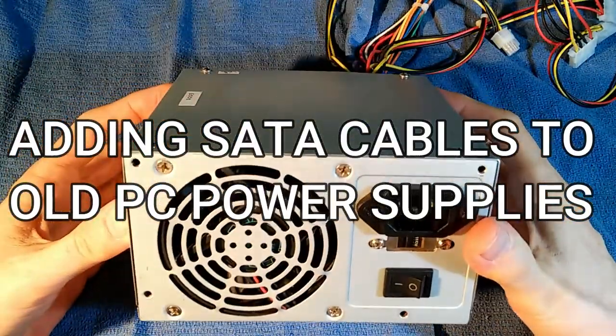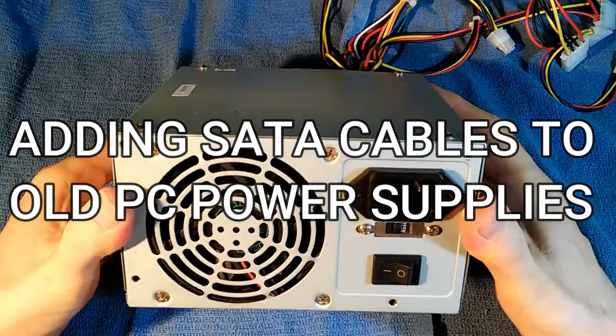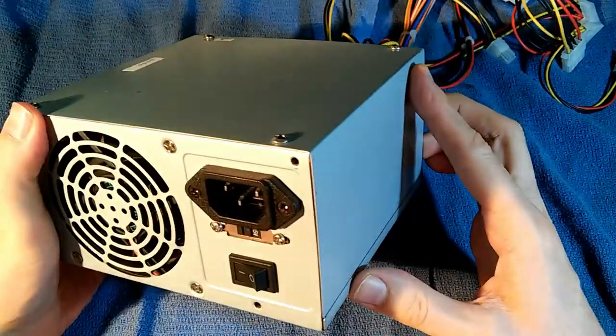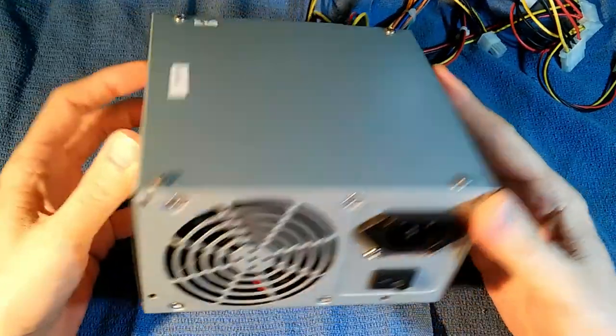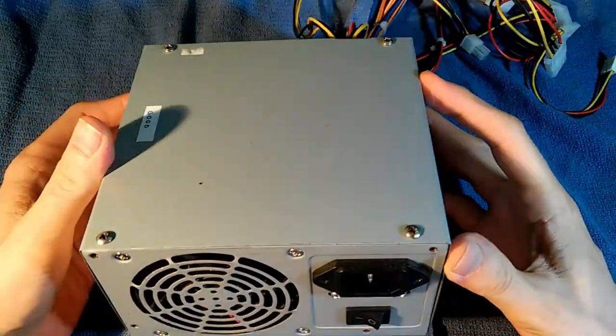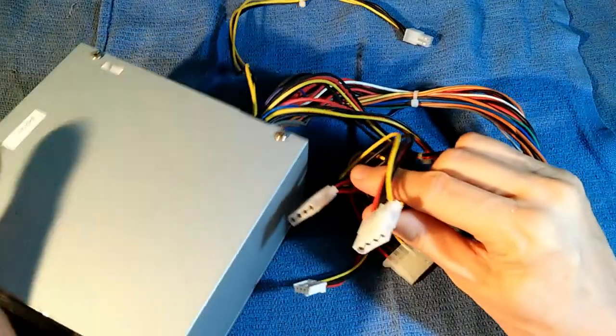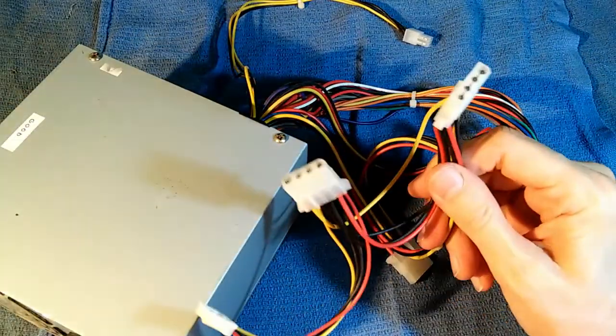This is an old personal computer power supply. For any of you who have been tinkering with computers for a while, you probably have a number of these lying around in your spare parts. The problem with this power supply is all of the power output cables look like this.